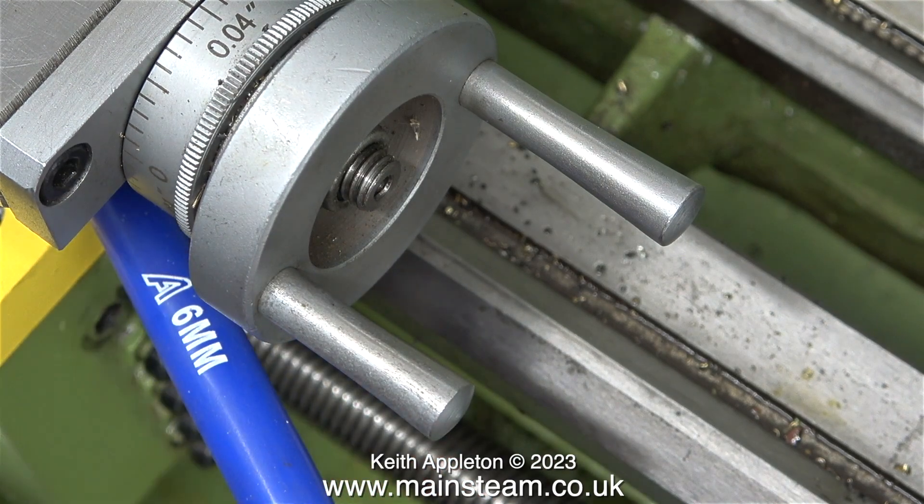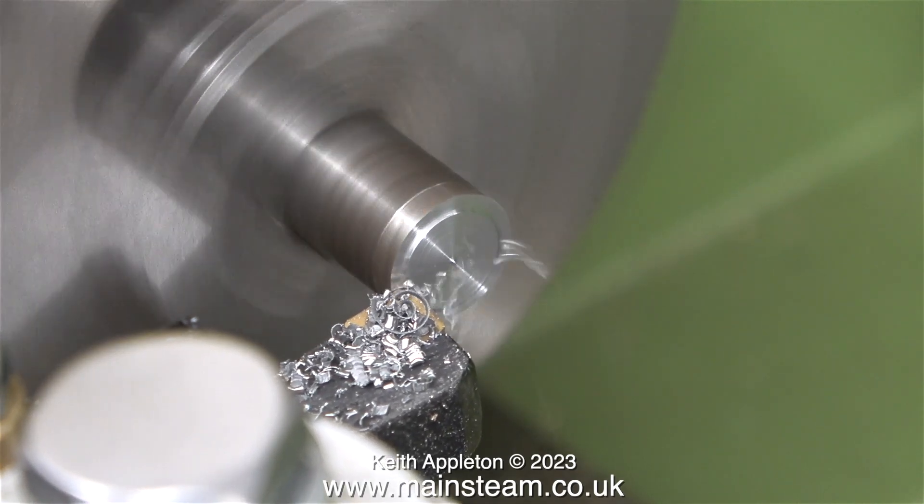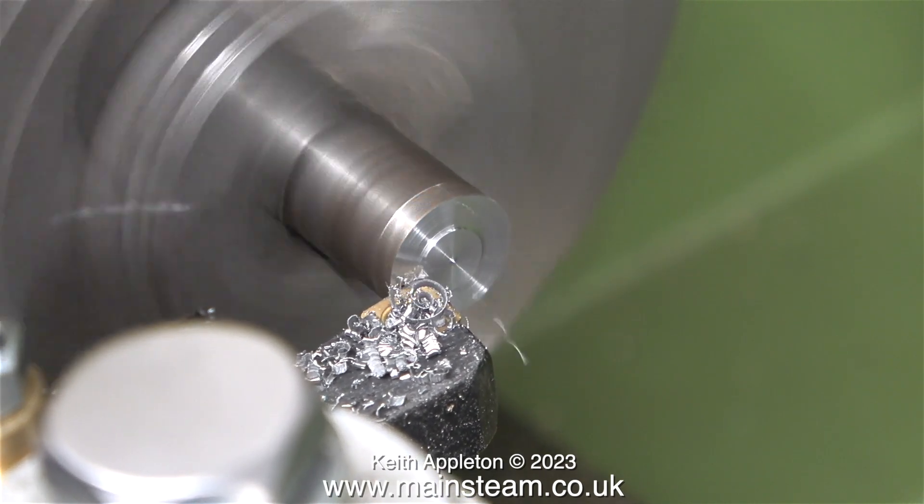In this clip you can see the principle of operation. When I pull the Allen key towards me, it clamps the saddle to the bed. When I move it away, it releases it. Time for the test. I'm machining a piece of steel here, and the good news is the saddle is not moving.